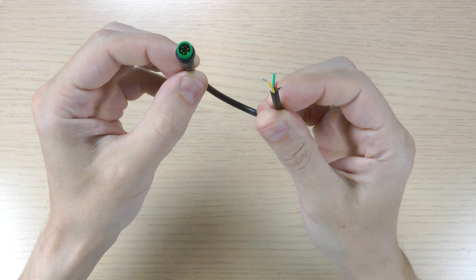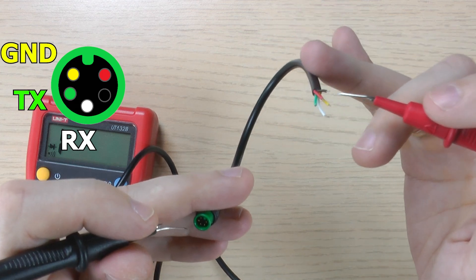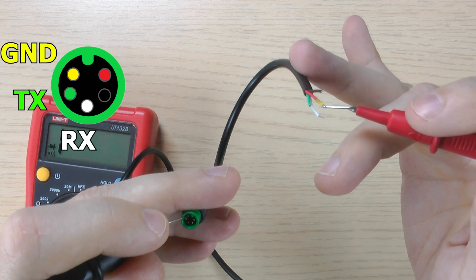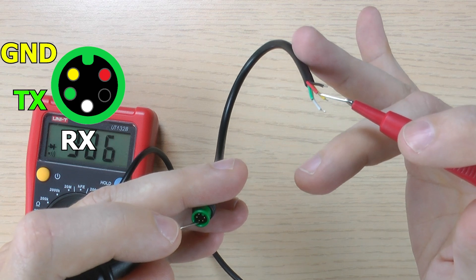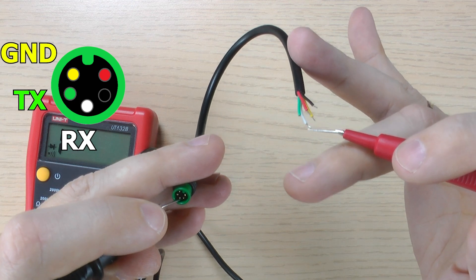For the 5 Max, a 5-pin M7 Joulet male cable is required. Use a multimeter to trace which wire color connects to the ground, receive, and transmit pins on the connector. In my case, ground is yellow, transmit is green, and receive is white. Keep in mind, wire colors may vary — what matters is that the pins connect to the corresponding functions on your USB adapter.